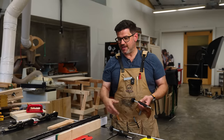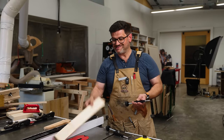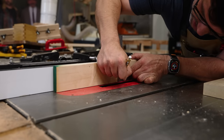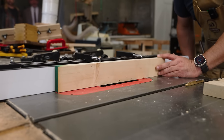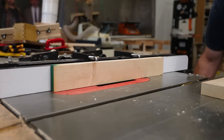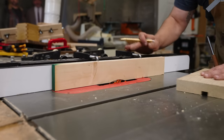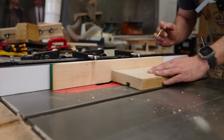Another really cool way to do joinery with the dado stack — if you don't have a sled and want to use a miter gauge, or you want adjustability for a rabbet or tenons — is an auxiliary fence with fence clamps. What's cool about this is you can set your height to, say, a quarter inch, then bring your auxiliary fence just over the edge of the dado stack. Make sure your fence is locked down, and raise it up until that mark disappears, burying the dado stack in the fence slightly.